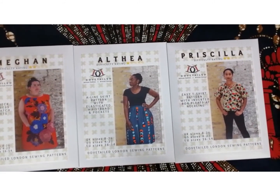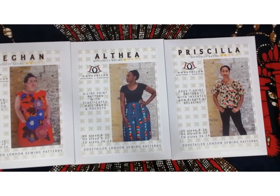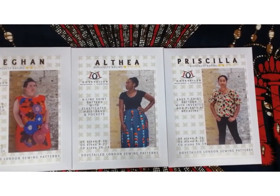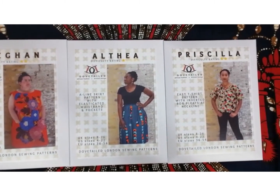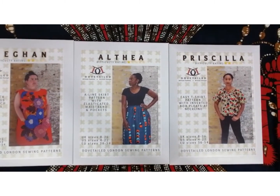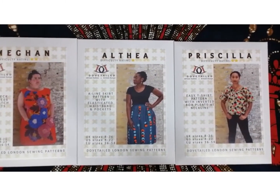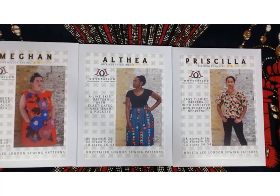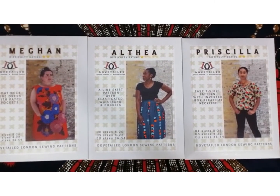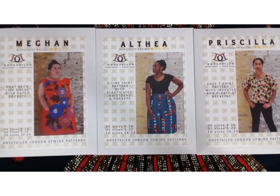The Priscilla top is a really simple sew. It has inverted box pleats at the neckline which allow you to bring the neckline in to your particular size and shape, and to a size you're comfortable with. This top is a little bit narrow on the hips, so if you are making it, perhaps cut a size up, and then the pleats at the neckline enable you to bring it in to a more comfortable, fitting size.